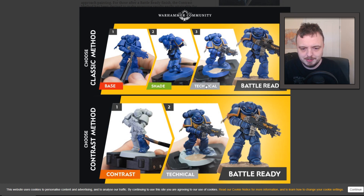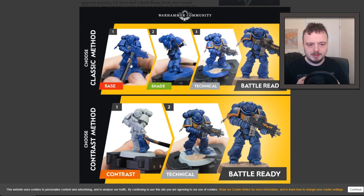Essentially, instead of basing and shading with something like a grey shade or Nuln Oil, you prime it white and then apply the Contrast paint. The thing is — I don't want to say it's a lie — but for the base colours, for example you could prime it black and do your base colour blue. However, couldn't you just spray it blue at that point and then do a shade with a wash? Is that not the same, if not easier? I'm not 100% sure about that.